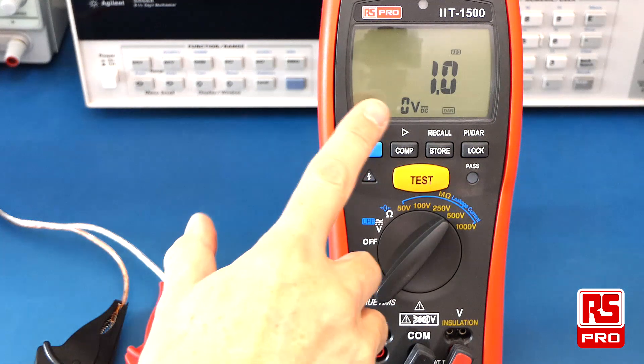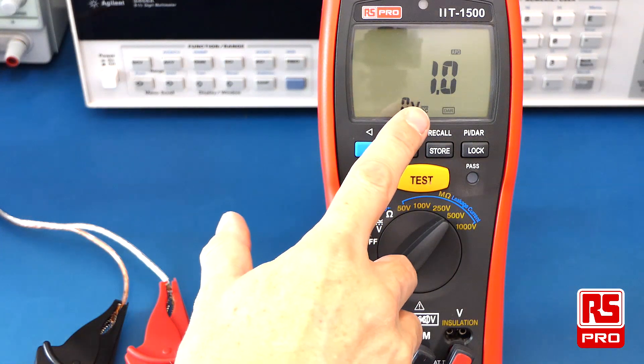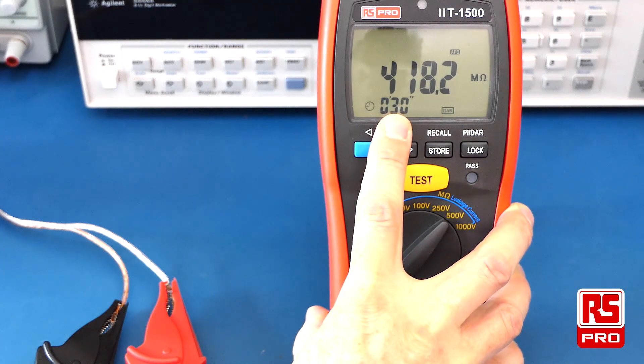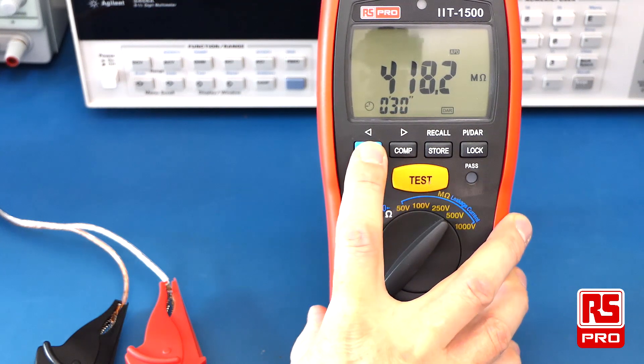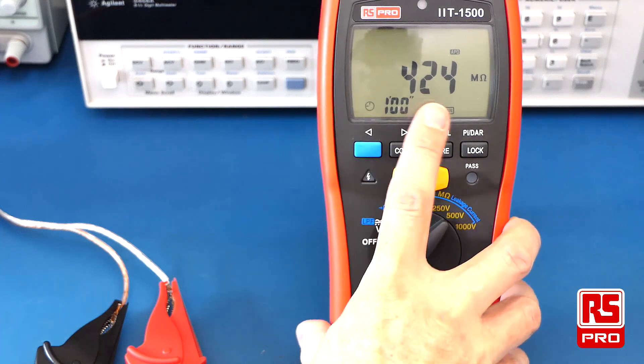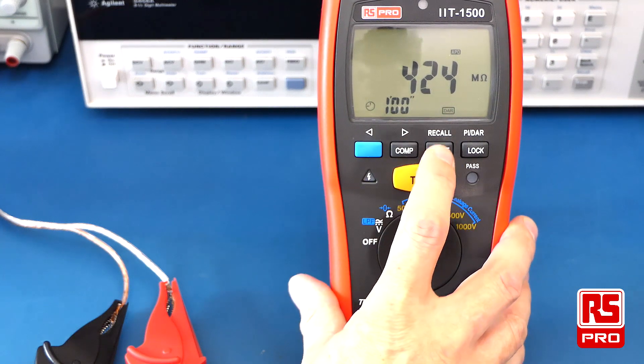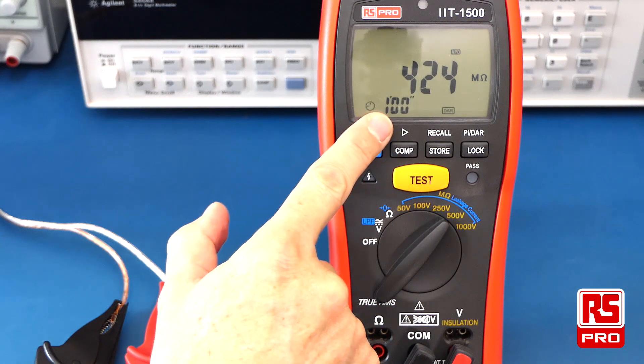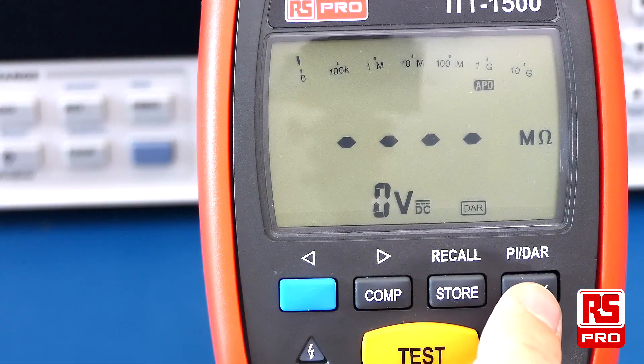Once the test completes, the result will be displayed on the screen. Pushing the blue function button will show you the reading at 30 seconds and then the reading at 1 minute. To save these results, simply push the store button — here it's stored in memory location 1. To exit any PI or DAR test, simply hold down the lock button and the icon will disappear.